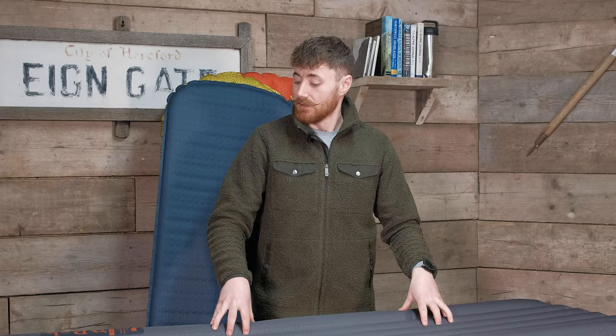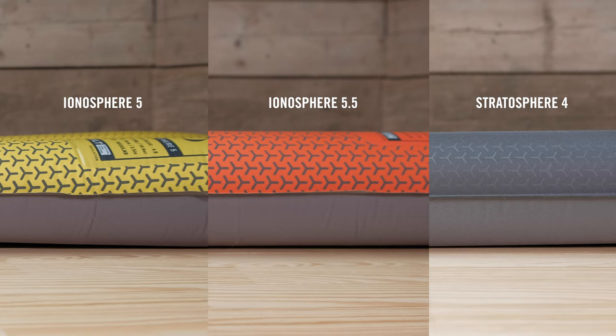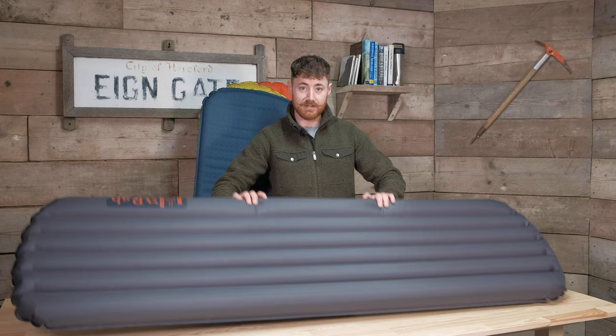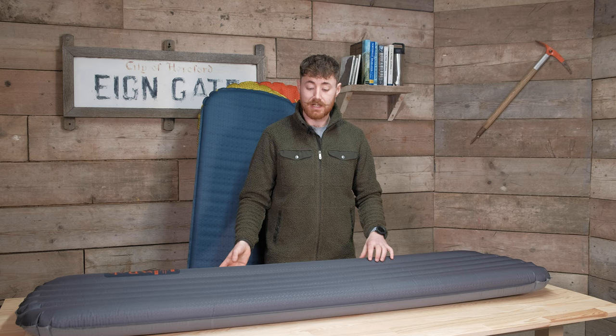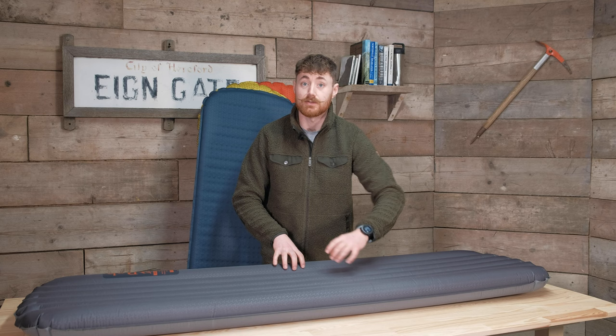All the mats apart from the Exosphere — so the Stratosphere and Ionosphere — are eight centimeters thick. This is a really thick, super chunky mat that's comfortable to sleep on, keeps you insulated from the ground, and is especially good if you're a side sleeper rolling onto your side. You also get slightly bigger baffles on the outer edges on these, which we'll go into a little bit more in the feature set.